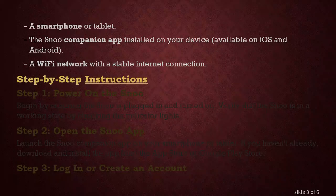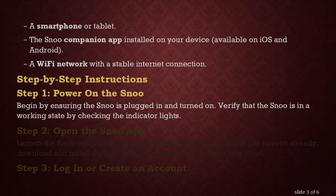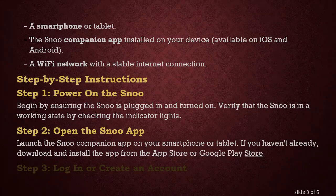Step-by-Step Instructions. Step 1: Power on the SNU. Begin by ensuring the SNU is plugged in and turned on. Verify that the SNU is in a working state by checking the indicator lights. Step 2: Open the SNU app. Launch the SNU Companion app on your smartphone or tablet. If you haven't already, download and install the app from the App Store or Google Play Store.